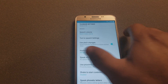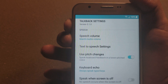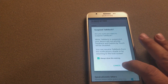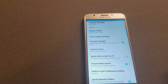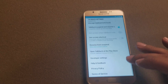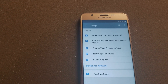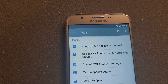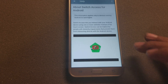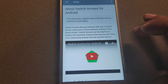Now we're gonna turn off TalkBack by pressing the volume up and volume down buttons together to suspend it. Then we're gonna go up to Help and Feedback, and then go to About Switch Access for Android.